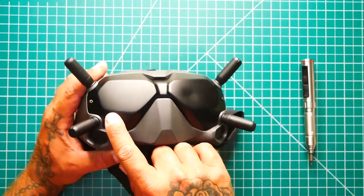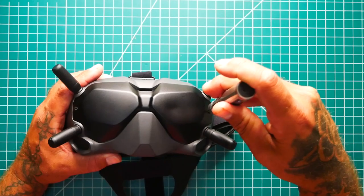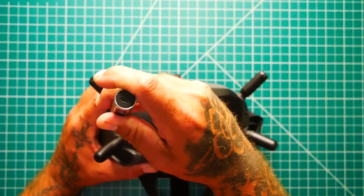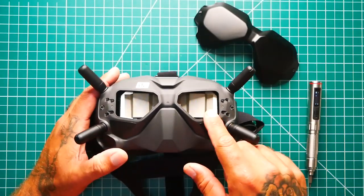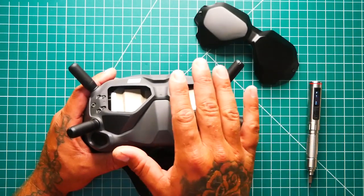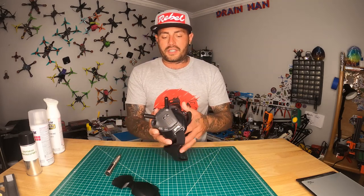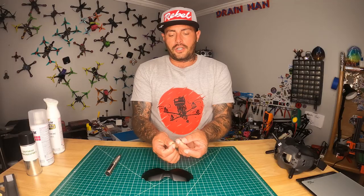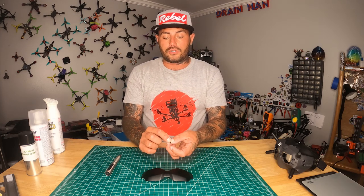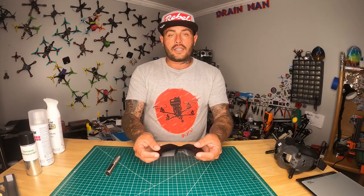The first thing we want to do is get these two screws out right here. After you've done that, go ahead and lift them off. You'll see back in here are very sensitive parts of your goggles, so if you're doing this outside, do not leave your goggles sitting in the sun — get them inside and put them in a cool dry place. Also, do not lose these screws. I don't know how difficult it would be to match them exactly, so set them aside somewhere safe.